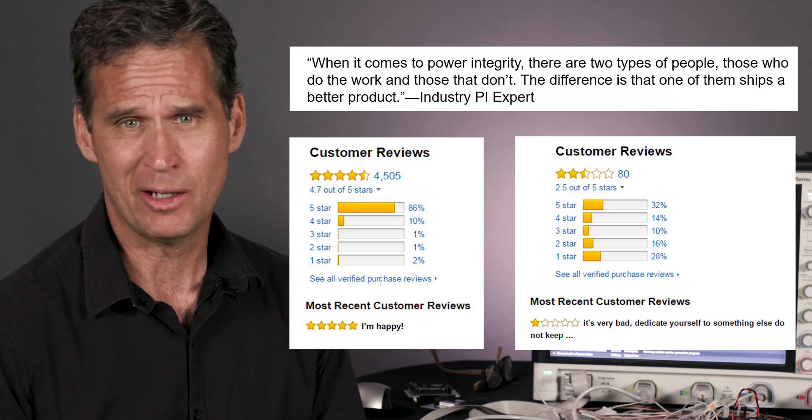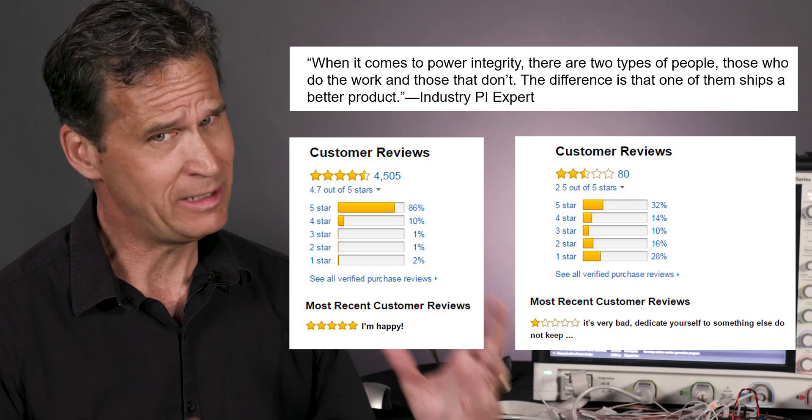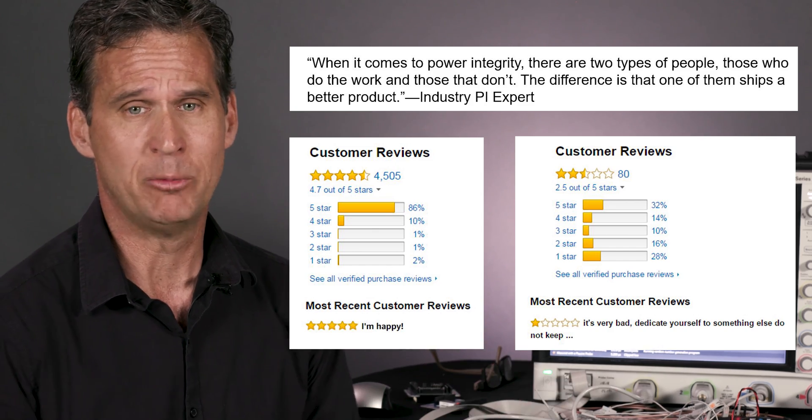It's because product functional reliability is directly proportional to the quality of the DC power inside that product. It's kind of intuitive — if the thing's got lousy DC power, it's not going to be very reliable. If it's rock solid, of course it's going to be a reliable product.